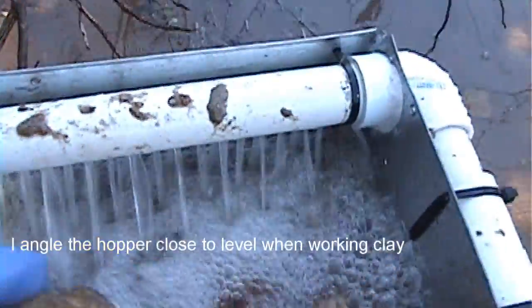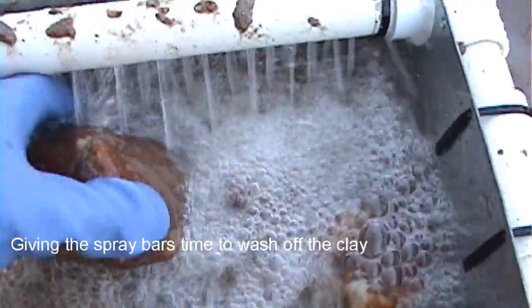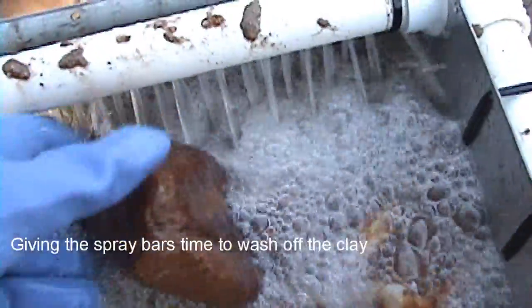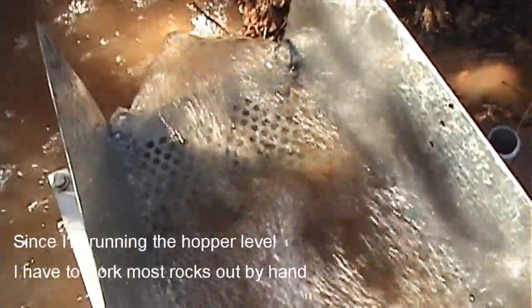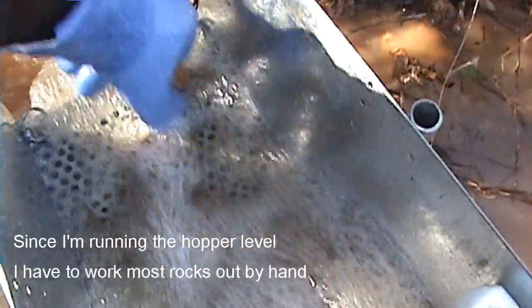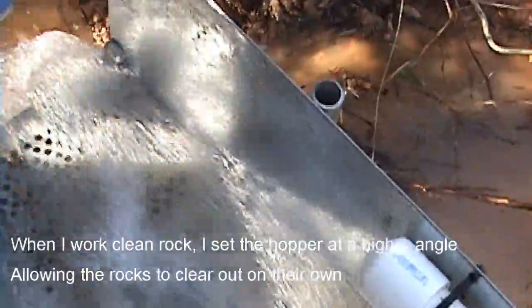I'll load this up with about three or so shovelfuls and just let it sit here and wash off for a while. I'll just work it down some. Just make sure that grizzly stays open so any heavies can work their way down. When you run it flat like this you have to occasionally work the rocks off the grizzly.